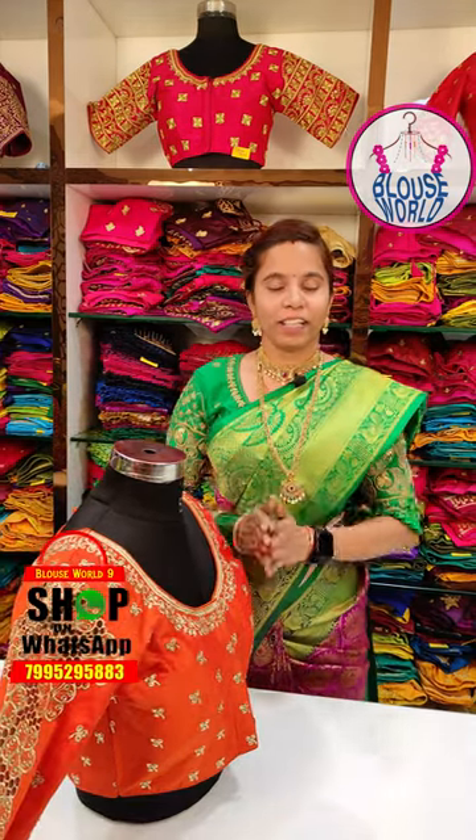You can see the colors and details of the product in store. Please contact us via the WhatsApp number on display. Please like and follow. Thank you.